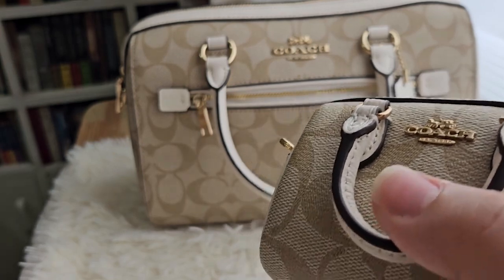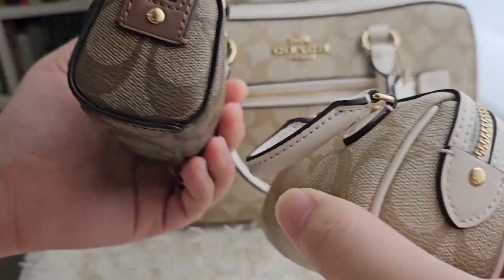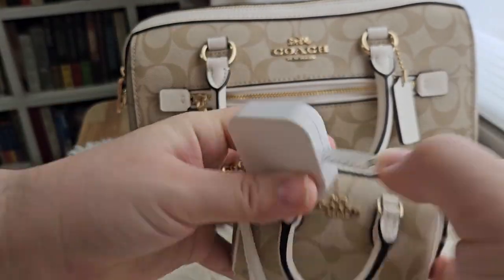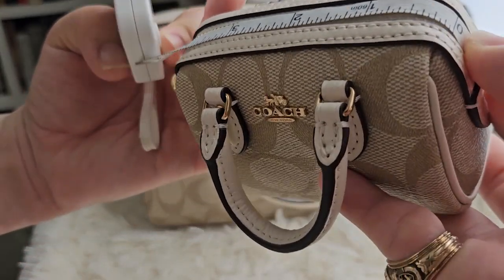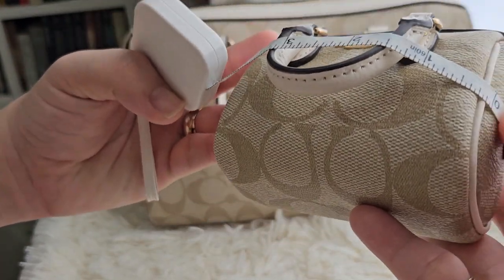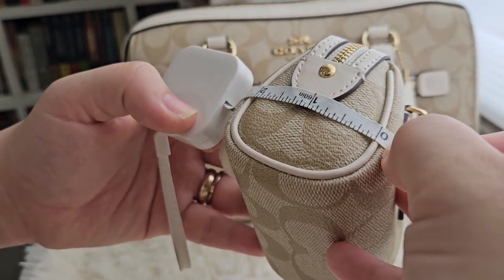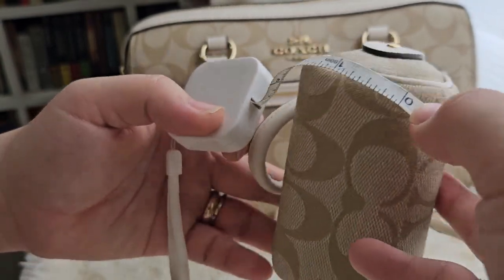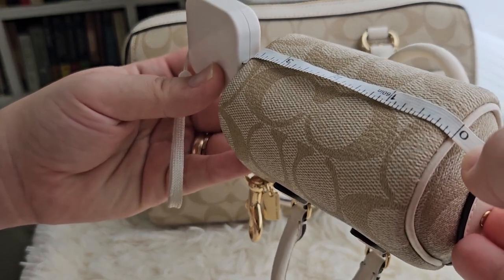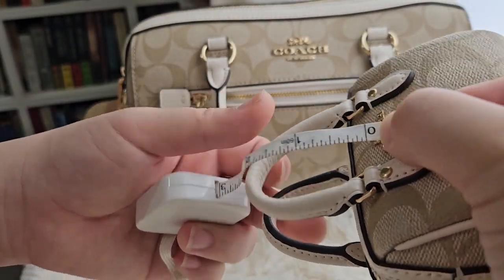This is slightly wider compared to the old Rowan charms. Let me show you the dimensions. Length at the top is around 4.3 inches. At the front it's 4.5 inches. At the side it's around 2.1 to 2.2 inches. The bottom is around 4 inches. And the handle drop is around 2 inches.